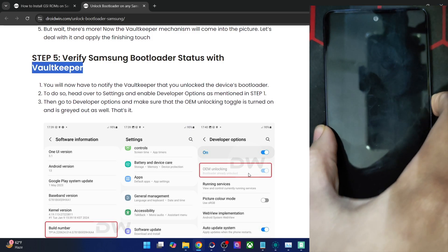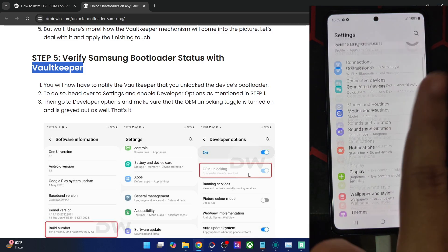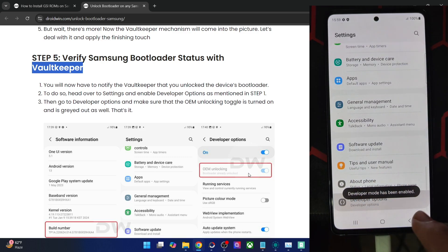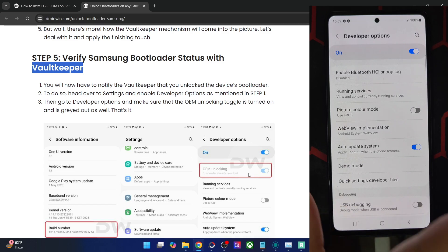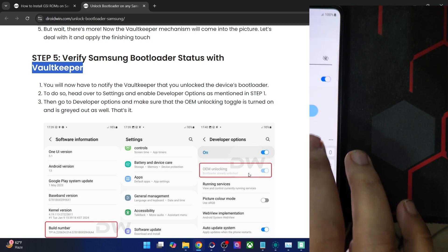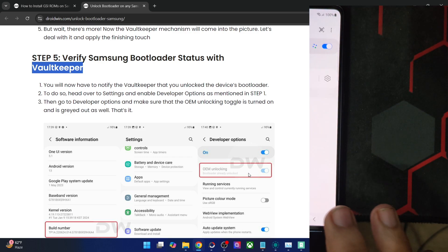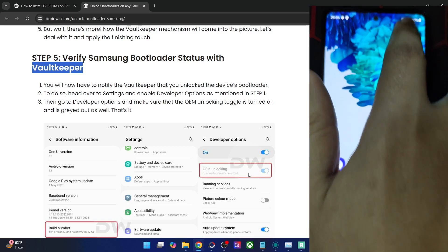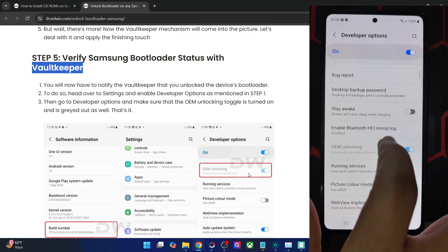Even though I have unlocked the bootloader, the OEM unlocking toggle is not there on my phone. To fix this, go to About Phone, Software Information, tap on Build Number seven times, then go to Developer Options. The OEM unlocking option is missing. The fix is simple: connect the phone to Wi-Fi and after establishing a connection, wait around 8 to 10 seconds. After that, the OEM unlocking option will be visible. As you can see, I now have the OEM unlocking option and I've bypassed the vault keeper.